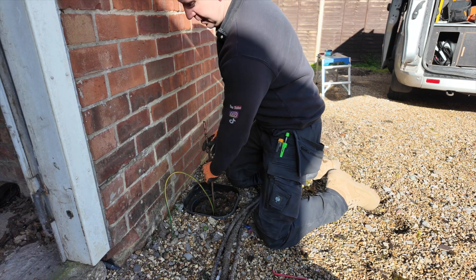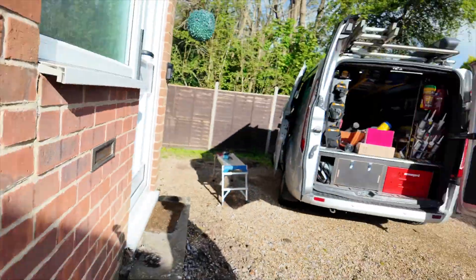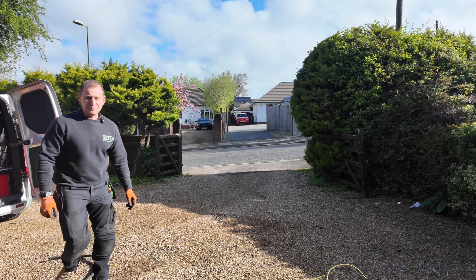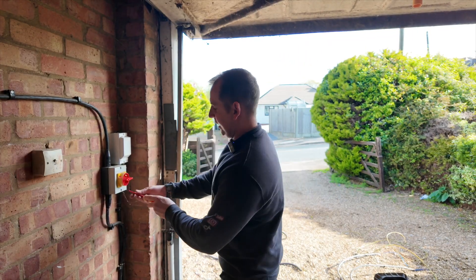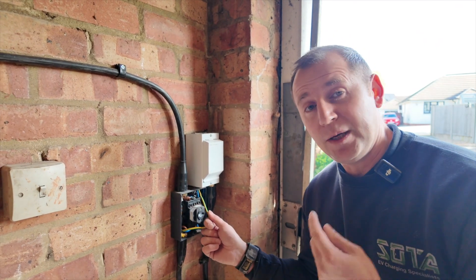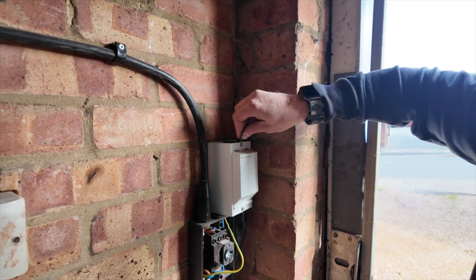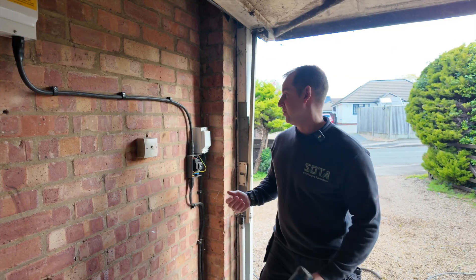That just came off — completely loose. Let's have a look in here then. To be fair, the armoured cables are earthed at this end, but they weren't glandered properly at the other end. I've just spotted something — this is concerning. That's proper rough. How can you charge someone for that?